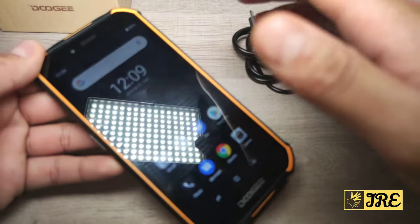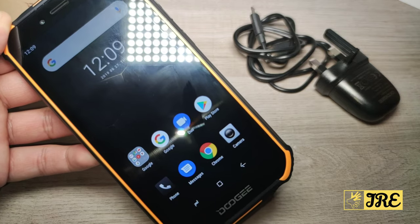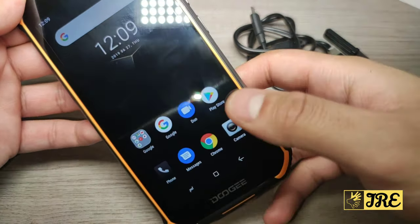When you switch this on it will take you to the Android startup where you have to register and set up your fingerprint, but I've gone through that already just to show you how it operates.